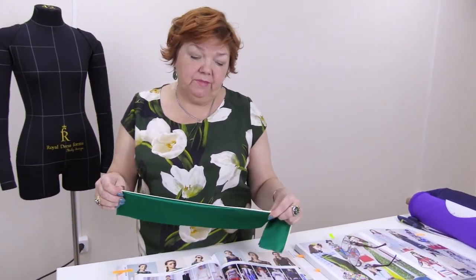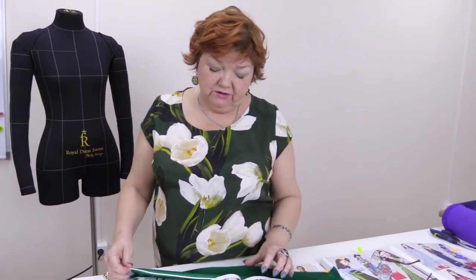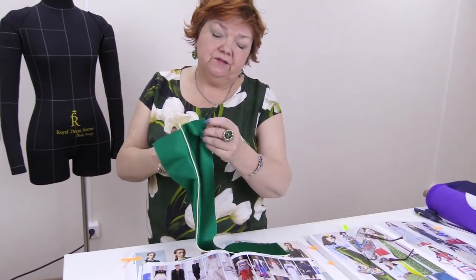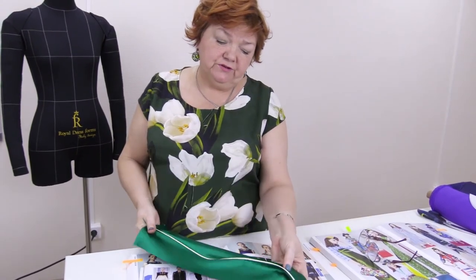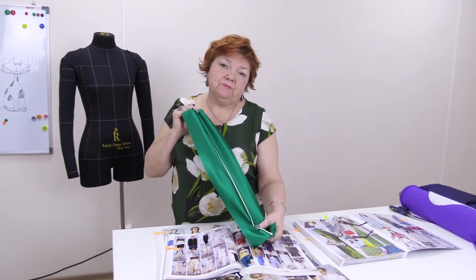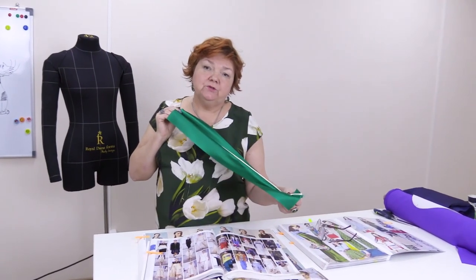Firstly, we showed you a suit with the sew-in pipings. Then I showed you some models in the magazines. And finally we showed you how to sew this piping in. We have spring and summer ahead and we will make ourselves beautiful in any way possible. We are Pauksh Terin Mikhailovna and Yastribov Alexei. Goodbye.